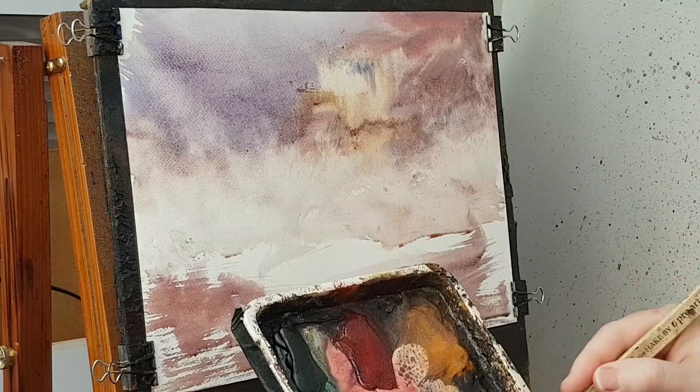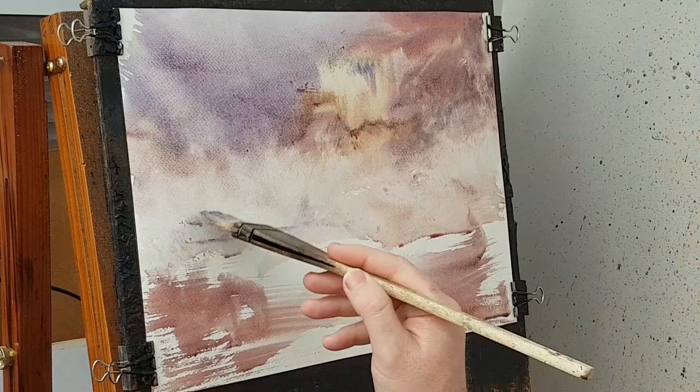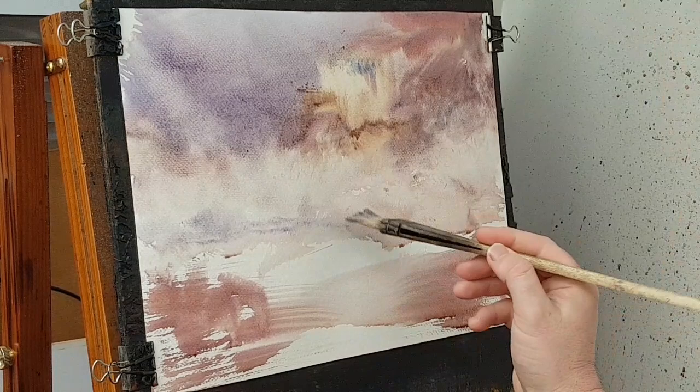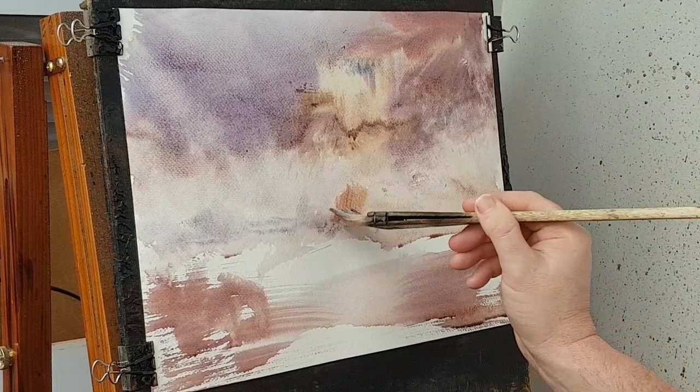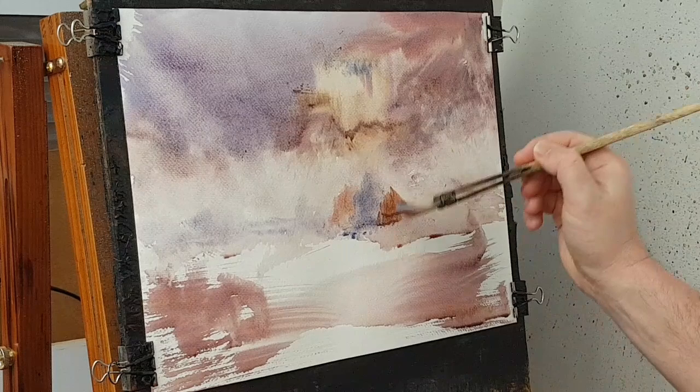By softening and lightening that, it means I can go into the sky colors — not too much — when I do the horizon. So if I pop the horizon in, nice and soft, there are a few little trees you can just about see in the distance, and these will contrast nicely with the stronger ones that will go in the foreground. A bit more color — see how it's getting a bit stronger, a bit more blue. A bit of light red, bit of brown — now it's getting on a lot better.